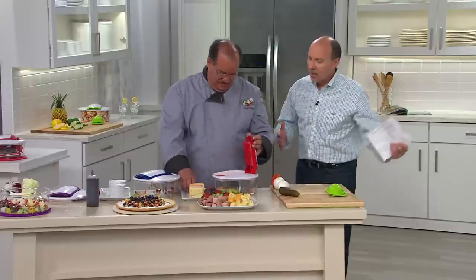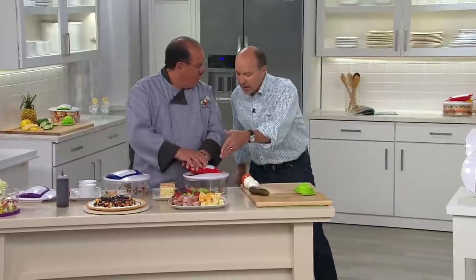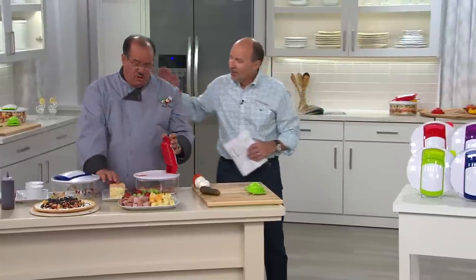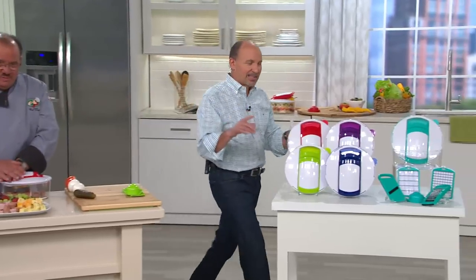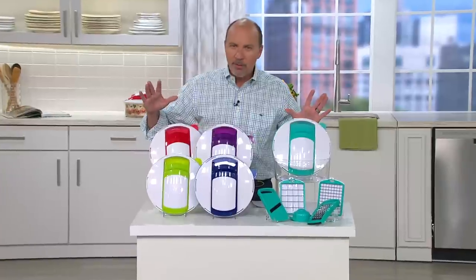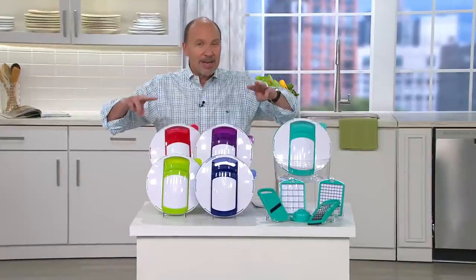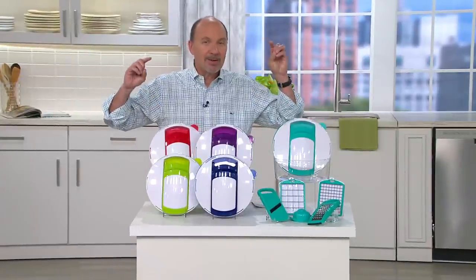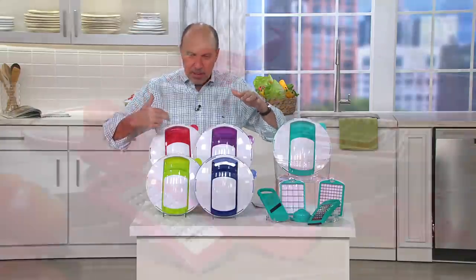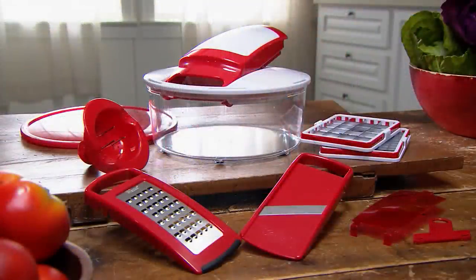Tony is doing meats there — you can do a meat and cheese platter with this product and save money. Here are your colors, and remember: this is the lowest price we've ever offered on a Genius Chopper, our first today's special value on one in three years. Don't wait another three years — get it now. Red, green, purple, blue, or teal. Look at everything you get.